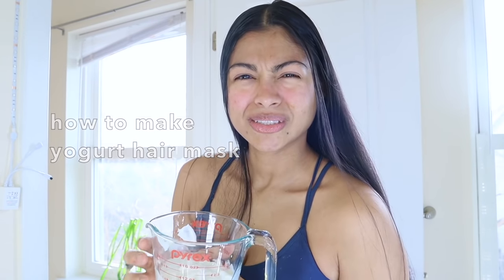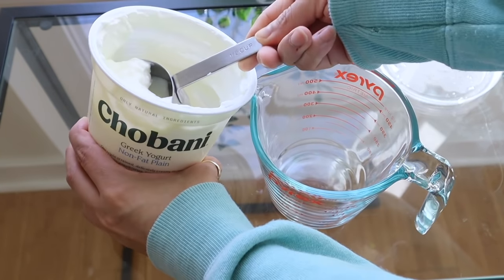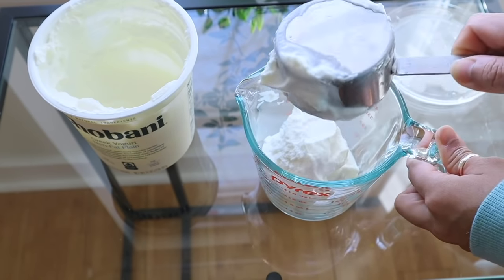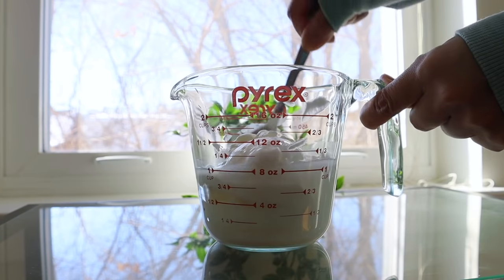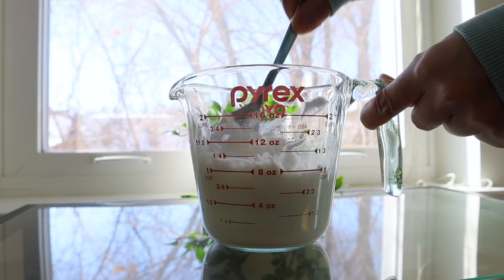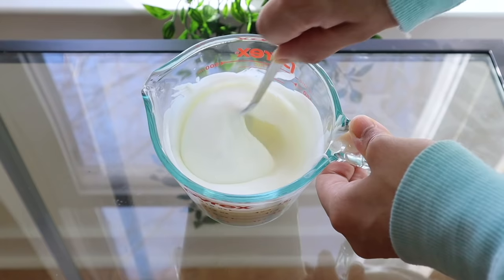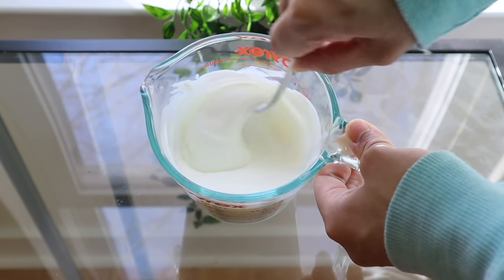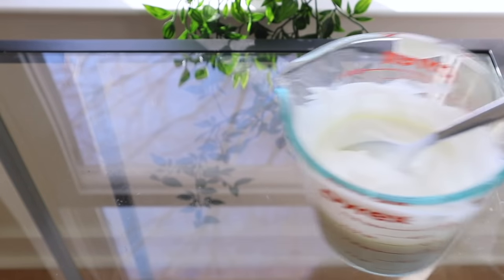Here's how I make the yogurt hair mask for this challenge — it's pretty simple. Every day you're gonna start by scooping one cup of plain Greek yogurt into a bowl, then add five tablespoons of water. Stir the mixture very well until the consistency looks runny. That's it — it's ready for application. Just remember to make a new batch every time you apply it on your hair and scalp.